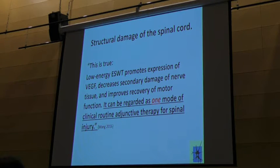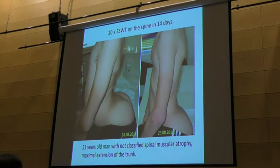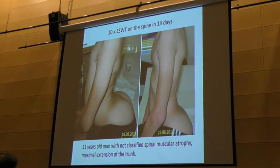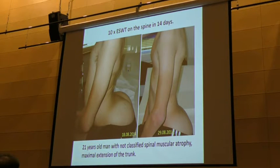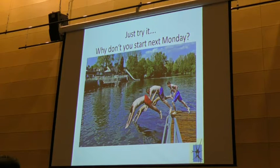This is a citation from Professor Wang from Beijing — you can read it yourself. He found it out treating rats, but it is the same in humans. Also shown is a neuropathy case, non-classified, after three weeks and six sessions of shockwave therapy on the spine — those are the results from my clinic. Try it, please do it — it is a joy to do it, and the patients are really grateful afterwards.